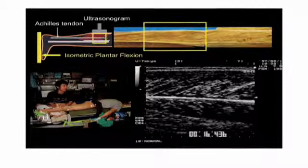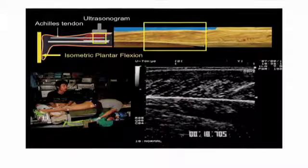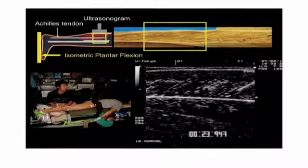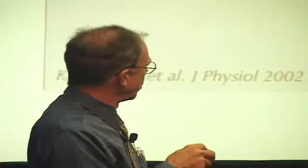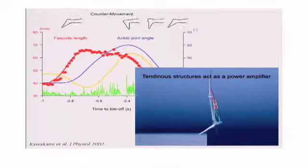You can see how the angles are changing as you move, as the muscles contract and relax. But it's isometric, so bones aren't changing. The result is that the tendinous structures are really acting as a power amplifier. You can't separate out the muscles and the tendons — they function as a unit.